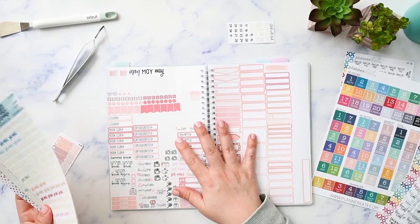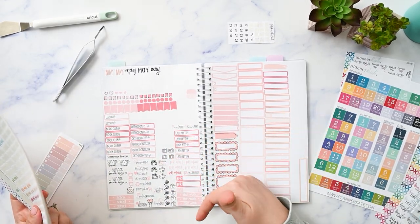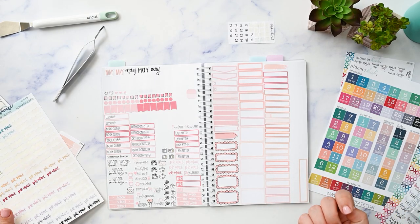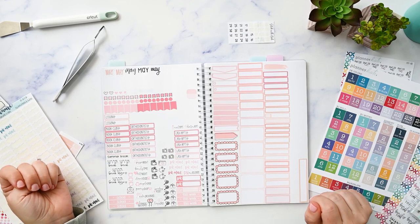As a reminder, I am a Planner Kate affiliate, so if you make a purchase from one of the links in my description for any of the stuff you see here, I will get a commission off of that. I really want to thank you for helping me support my family in that way. Thanks for watching and I'll see you in the next one!